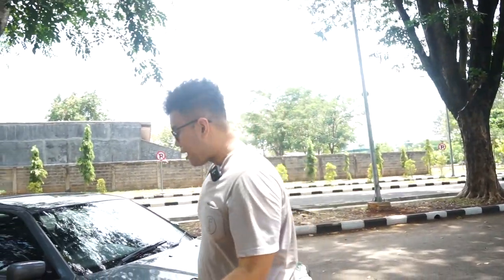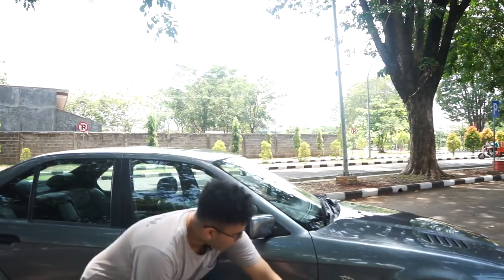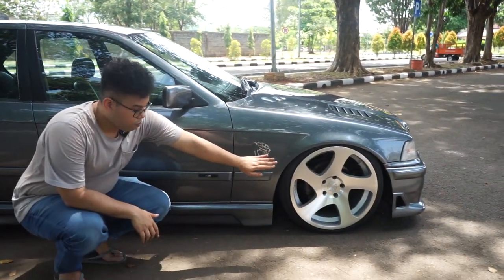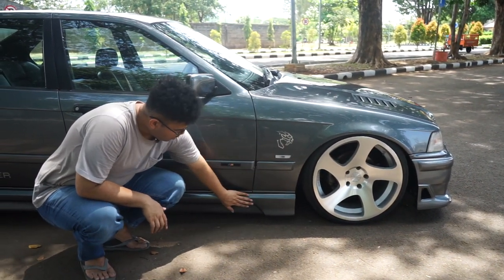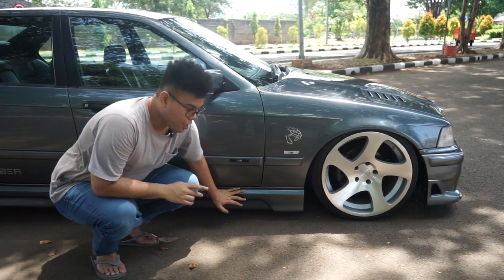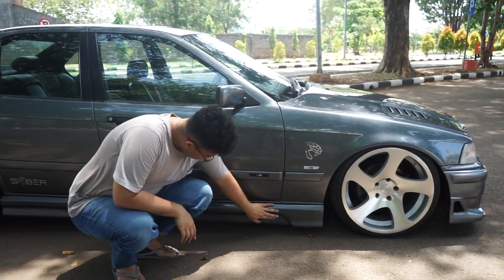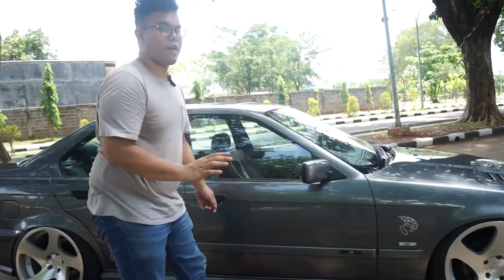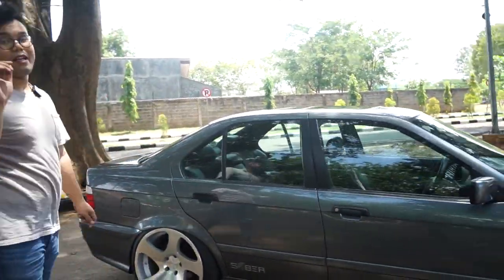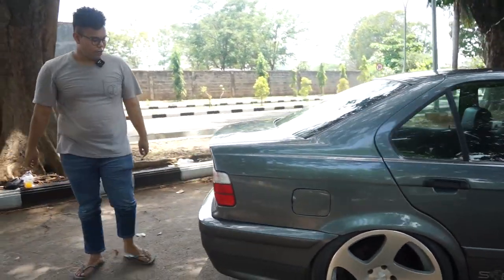Terus dari body kit Saber apa lagi? Side skirt. Ini side skirtnya spesial banget. Jadi ini sambungan dari depan ada scoop, nah disini ada tonjolannya lagi buat si anginnya. Nanti kalian bisa pilih, mau dipotong atau enggak, dibolongin. Kalau saran gua sih bagus kayak gini, jadi clean. Terus lips-nya tetep pake M-Tech. Nanti buat kalian yang mau, komen di bawah, nanti kita bikinin Saber buat si side molding body itu.